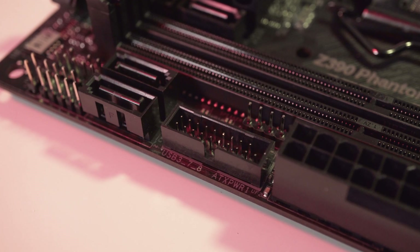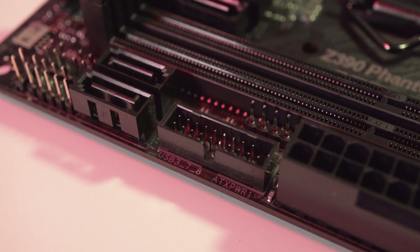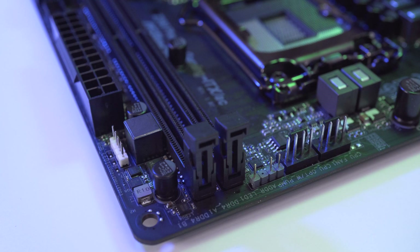There is a single USB 3.1 Gen 1 header on the right of the board near the 24 pin connector and a single USB 2.0 header on the bottom left. Apart from the ordinary front panel connectors, HD audio connectors, and a chassis intrusion header, there's nothing really out of the ordinary. In terms of lighting there is a single standard RGB LED header and also an addressable RGB LED header.